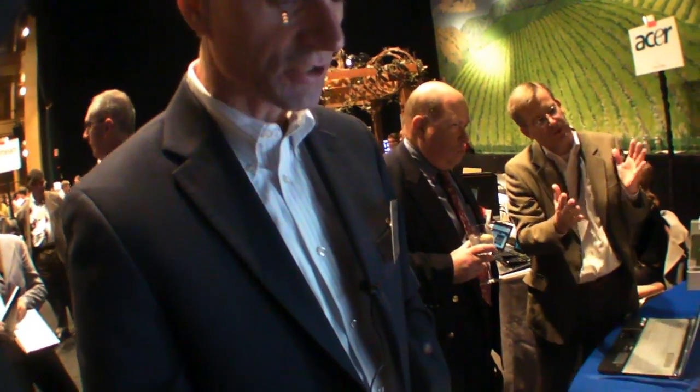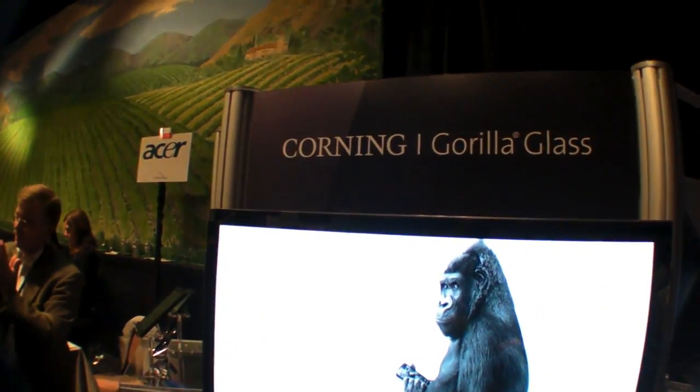The way to figure out if a product has Gorilla Glass is to take a key and try to scratch it — not the best thing to do, because if it's not Gorilla it's going to scratch. But if it doesn't scratch, you know you've got a Gorilla Glass product. My name is John Bain, working for Corning Incorporated, promoting Corning's proprietary Gorilla Glass strengthened cover glass material.